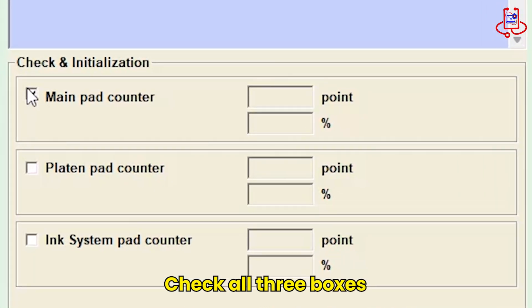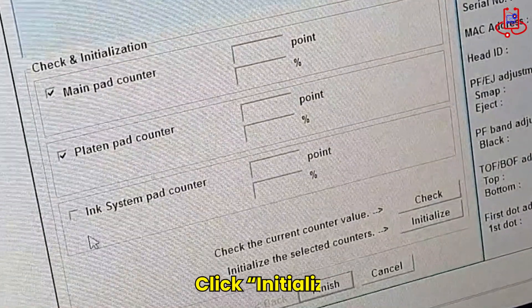Check all three boxes and then click on Initialize. This will start the reset process for your printer.